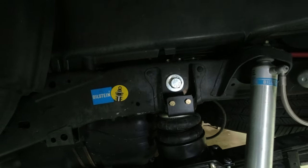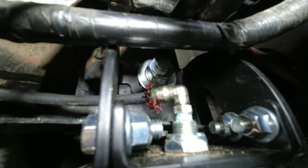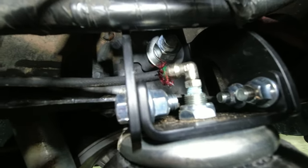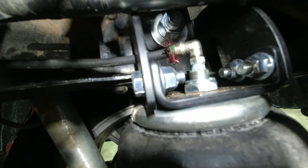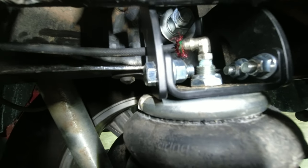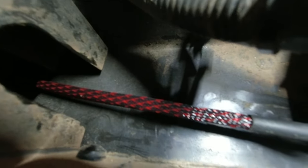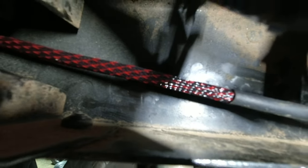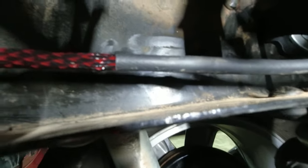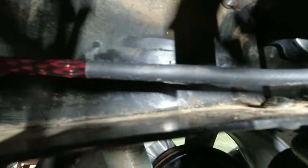Now I'll run some air lines and figure out where I'm going to put the Schrader valves. I got some fittings after getting the wrong ones in the kit and got them installed. Ran the air line — they covered the air lines up with some abrasion protector, you can see the red and black sheathing. I put some shrink wrap on it just to kind of hold it in place, did that on both ends.